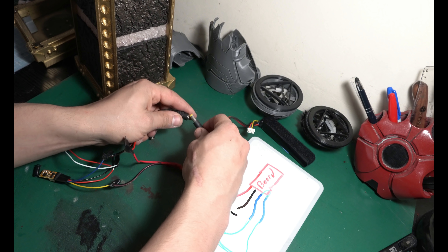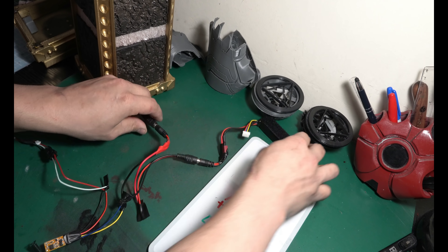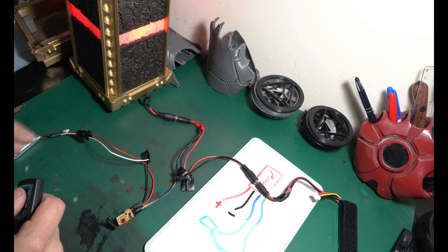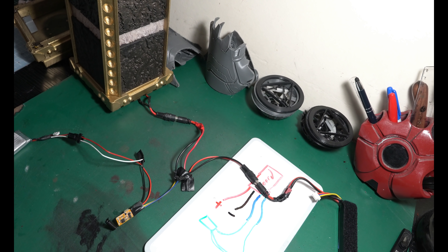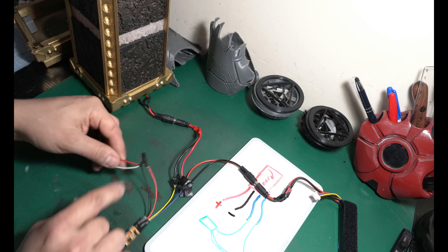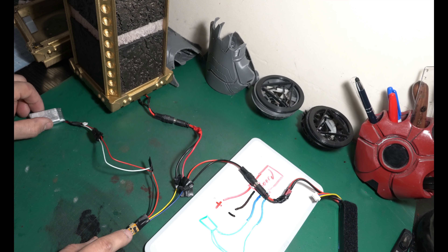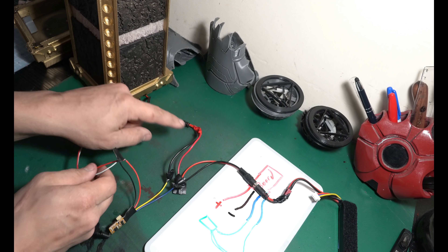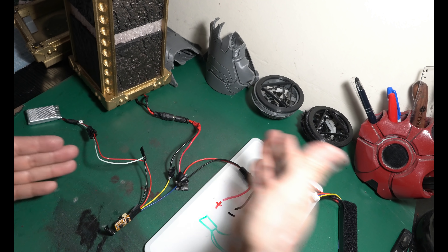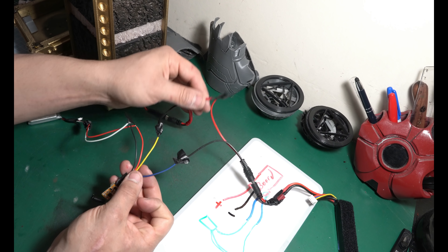Now when I interrupt this battery going into the infinity stone prop, the system is interrupted — and now it's getting power and we can turn it on. The system needs to be hooked up before the relay, before the blue and yellow wires interrupt and cut the circuit in half. It needs to be powered before the relay — if you hook it up after, it won't be getting electricity.